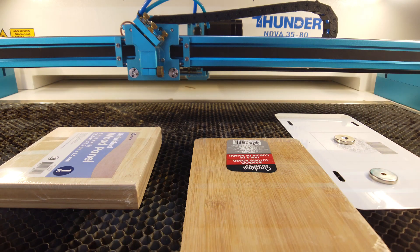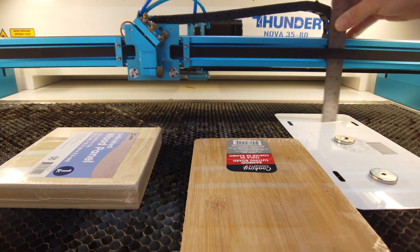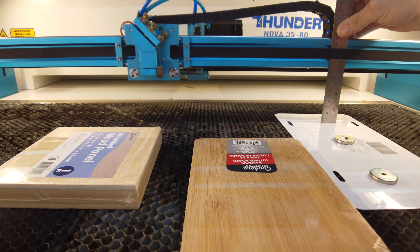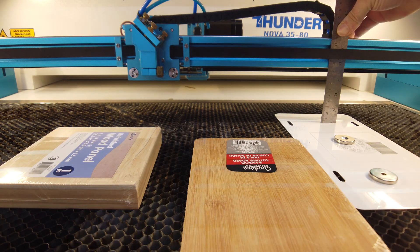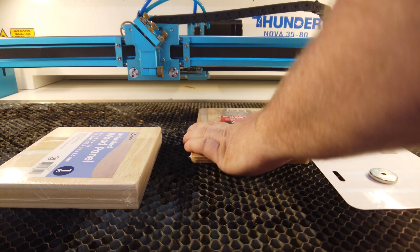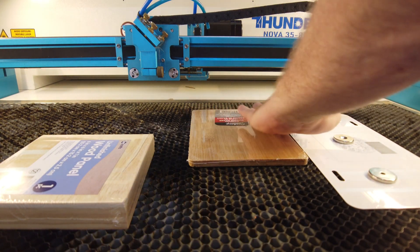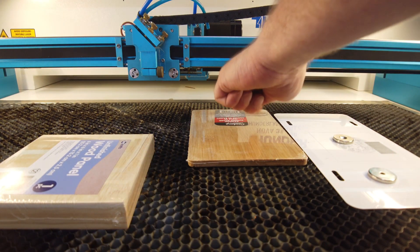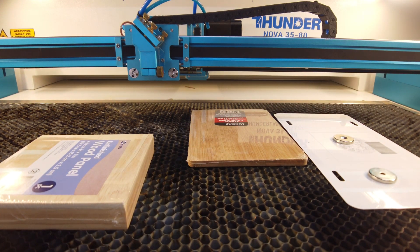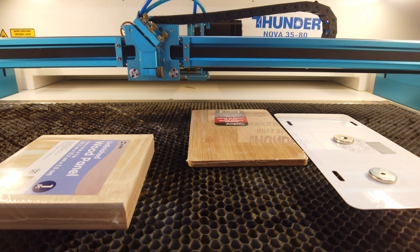I've got something pretty flat here. I'm going to take a measurement and record this — it's 139 millimeters. Now I'm going to focus this material. The bed is going to move down and find the surface, and we want to hopefully get 139 millimeters after autofocus.